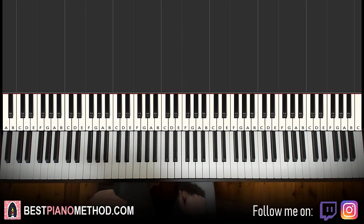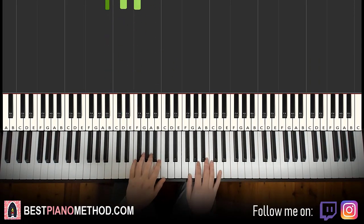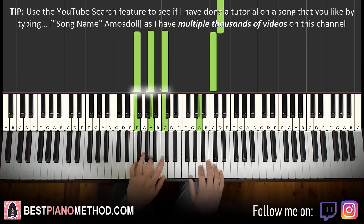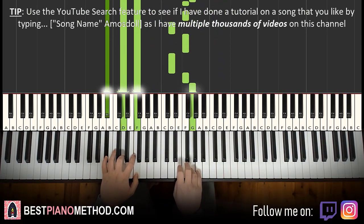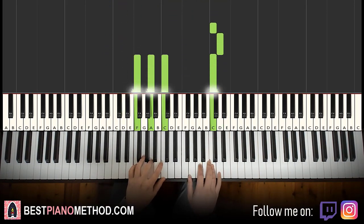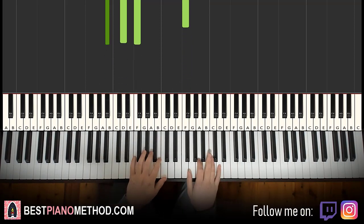Left hand — same two chords as the first part: F major and B flat major. With those two chords in mind, the two hands together go like this. Right hand starts with the first two notes, then the next C and F major together. Then G and B flat major together. That's it for the second part. Let's do it again.